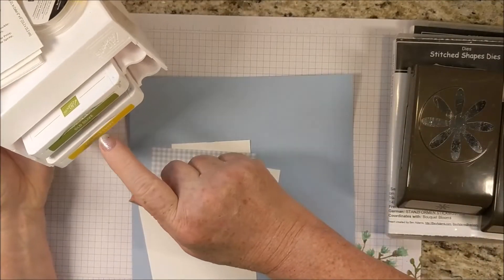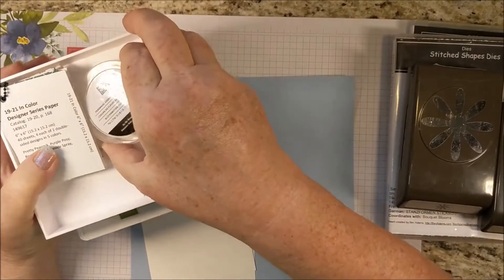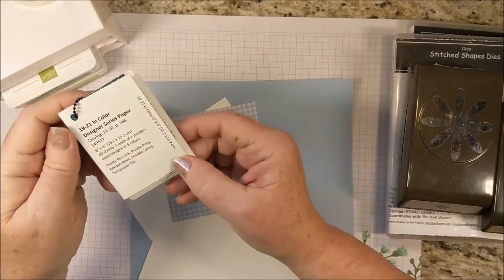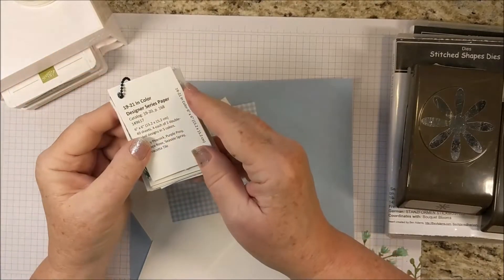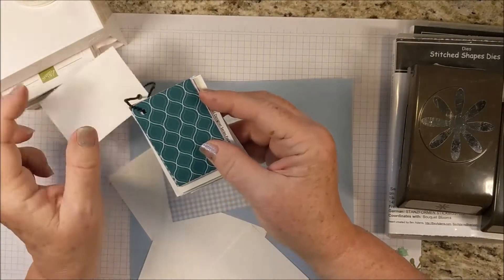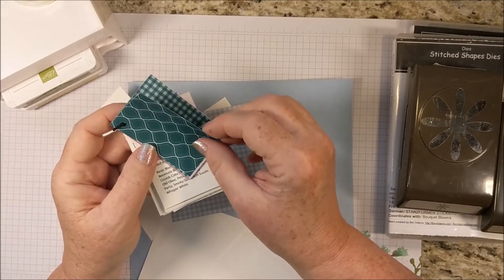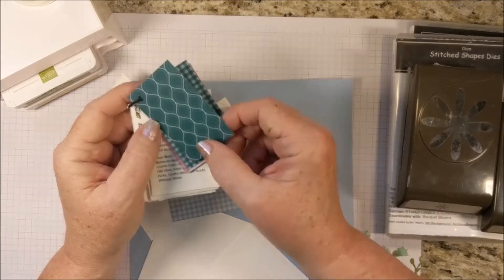My inks are Old Olive and Crushed Curry, and I'm using the Perennial Essence Floral Centers, which are kind of a fun center. I'm using a square of the 2019-2021 in-color Designer Series paper. We've got these patterns of Designer Series paper in all of our colors this year, and I love every one of these designs.